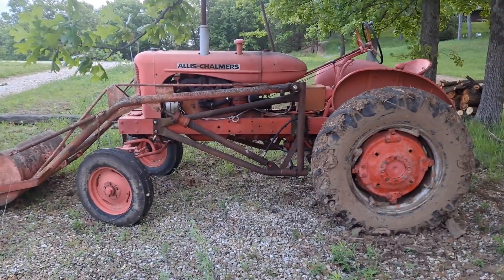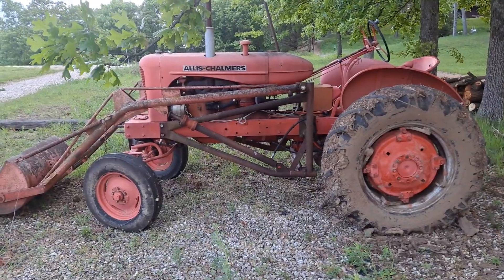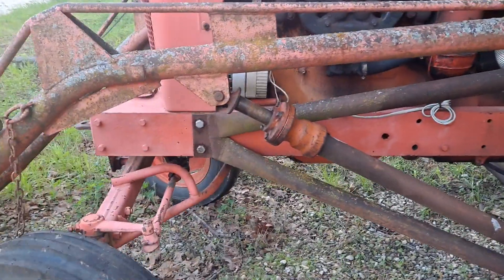Good morning guys. I wanted to do this video because my subscriber Aaron wanted to see how the trip bucket was hooked up, because he bought one and didn't have it hooked up. Which mine was too — I just kind of played around and figured it out.